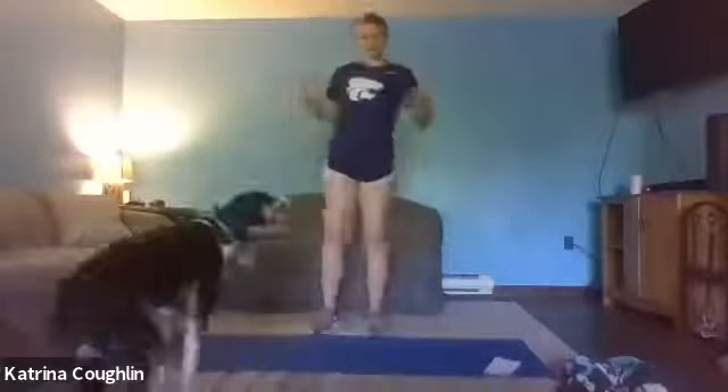All right let's stay tall, bring those arms around and we're gonna go outside in. Nice wide circle with hips. Shake out those wrists if you need to, now's a good time. Wake them up a little more and let's break from the inside out.